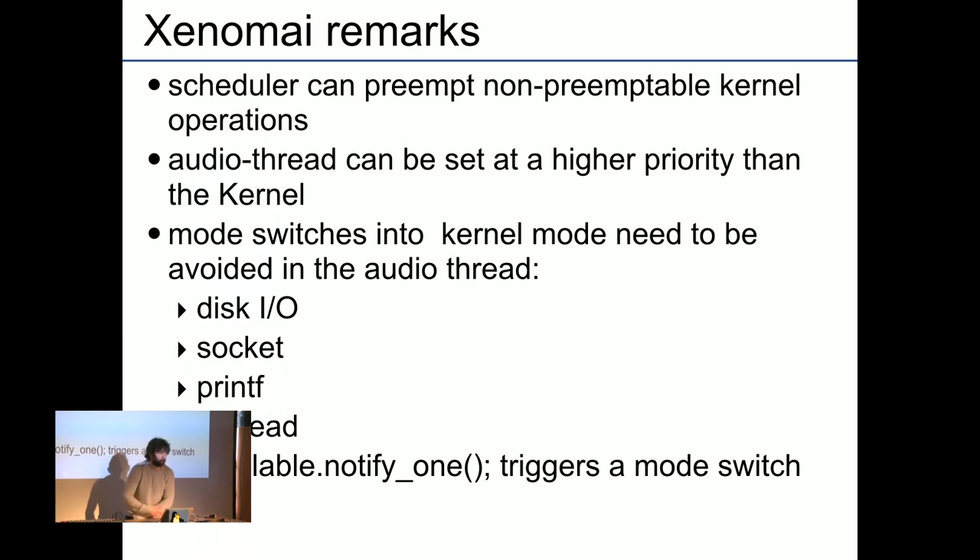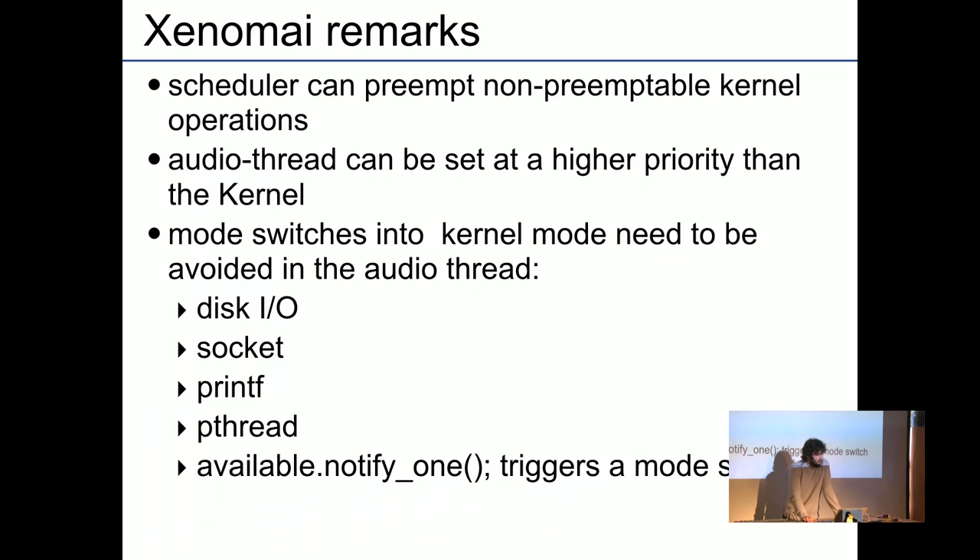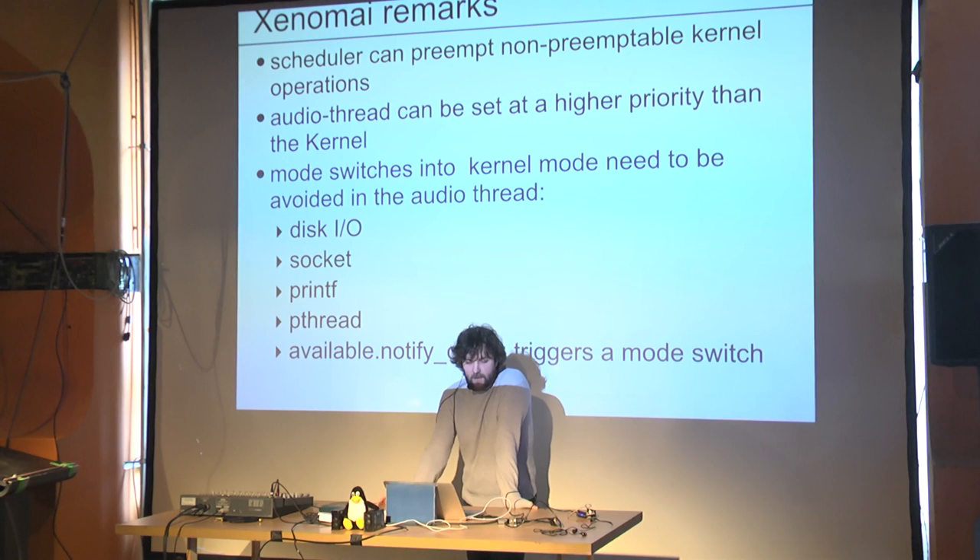Not everyone may be familiar with Xenomai. There are a few things you need to be aware of — some apply to general real-time programming and some don't. What the Xenomai scheduler can do is interrupt the kernel even during non-preemptible operations, which you otherwise couldn't do. This allows you to return to your audio callback whenever needed, even at very small intervals.